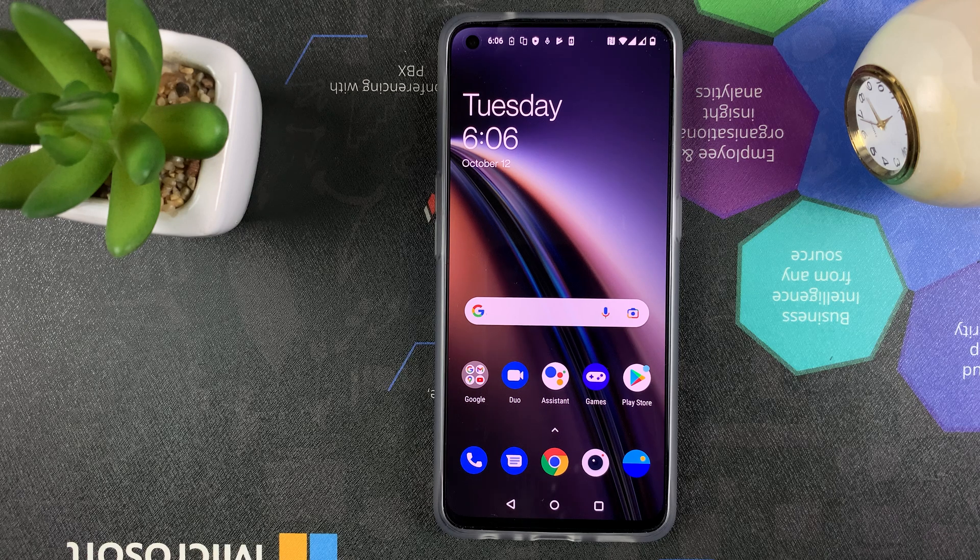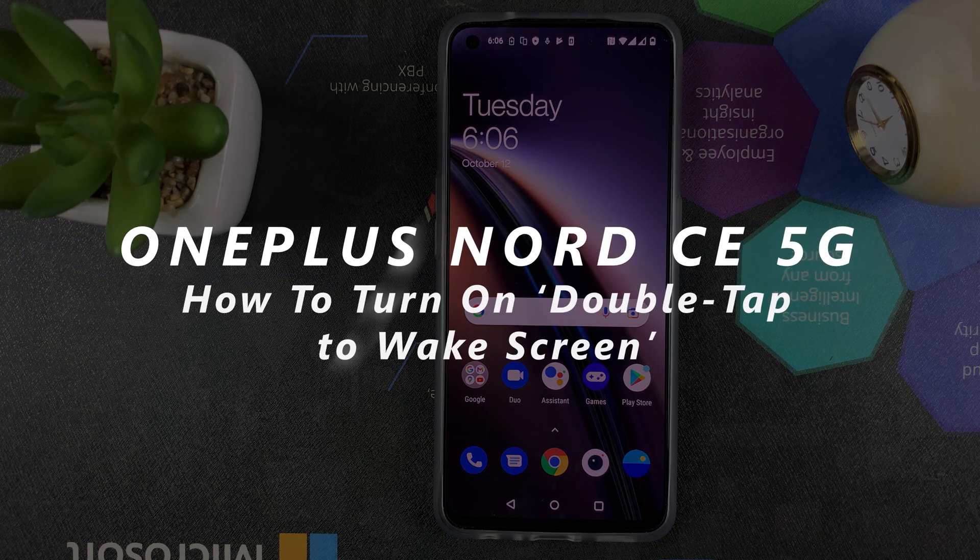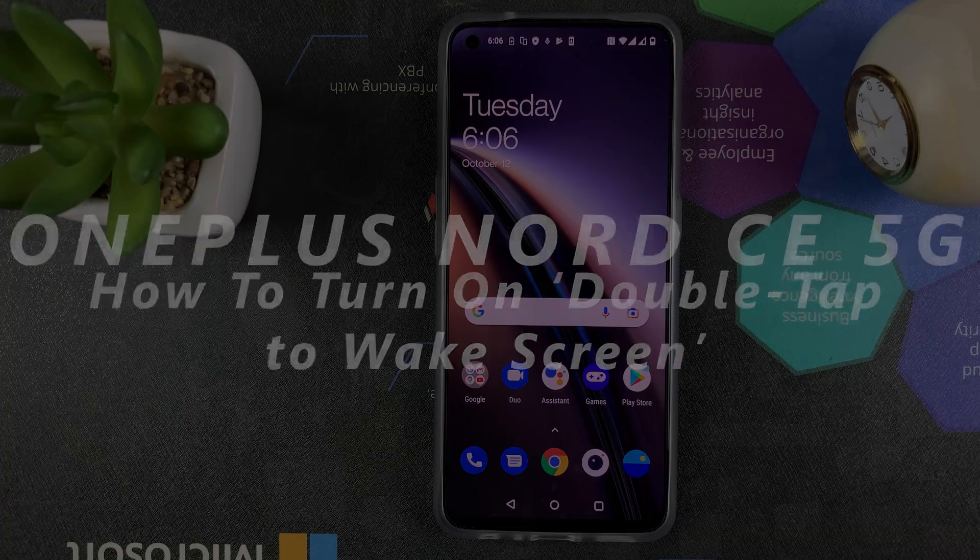What's up guys, and welcome to Pre-Education's daily tech tips. In today's tech tip, I'll be showing you how to turn on double tap to wake screen on your OnePlus Nord CE 5G.